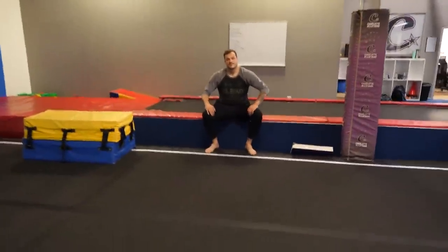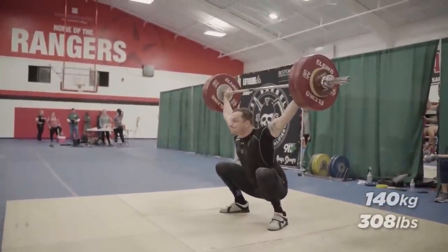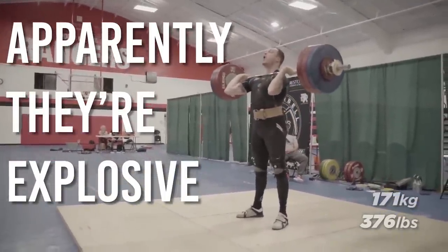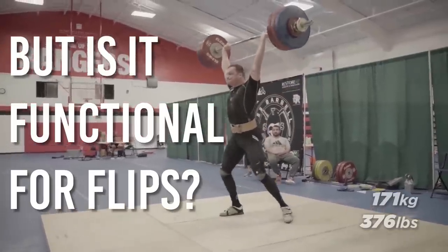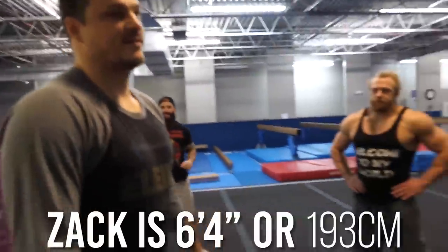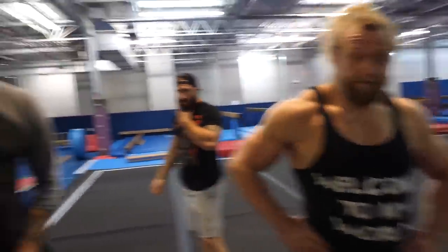Today we're gonna teach Zach Telander how to backflip. You are the tallest person we've tried to teach to backflip. I think you're gonna be able to do it. Yeah, I hope so. You can do this. We're gonna just do flips with Clarence, and then you're gonna learn whenever you feel good. We'll help you.